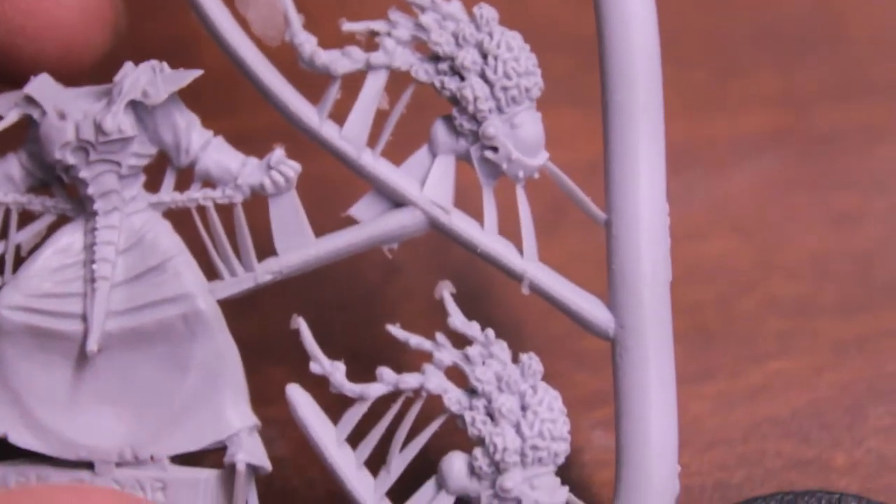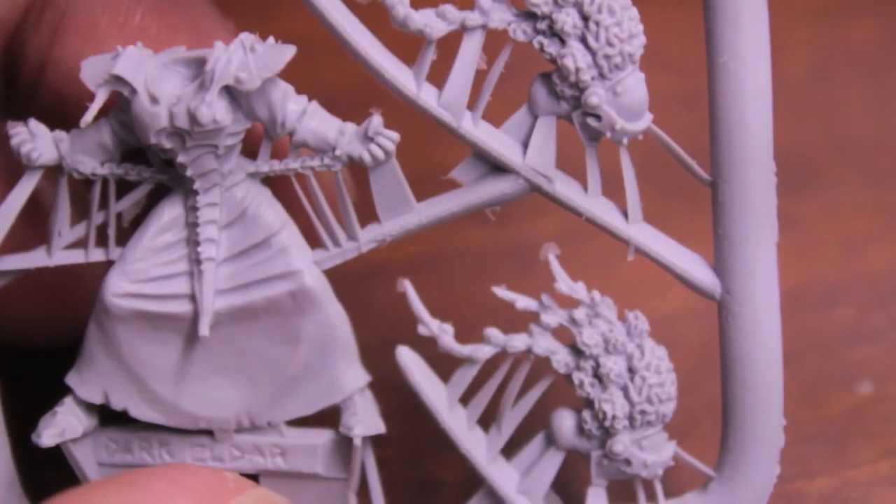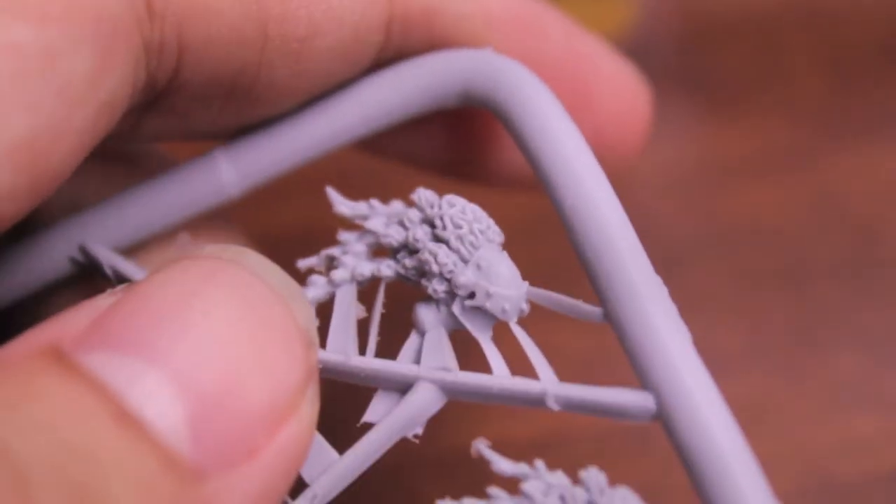It was an interesting choice to make two heads because I don't know what you would use the other one for. Maybe you could use it as a spare if you're building up alternate Eldar Warlocks or something. It just looks so weird because they're so obviously distinctly Medusa with the exposed brains and everything.